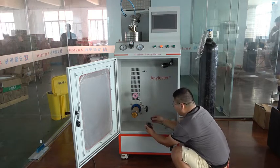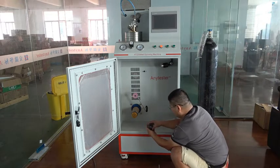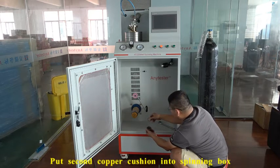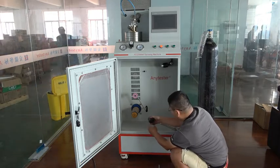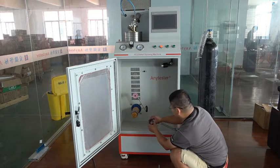Now put it into the spinning box. The other cover cushion. Now those accessories are mounted into the spinning box.